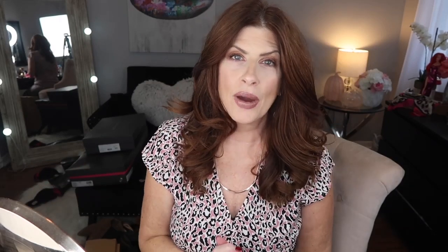First and foremost, if you're already subscribed to my channel I just want to say thank you so very much. And if you are not yet subscribed and you like videos like this, be sure to hit the subscribe button as well as the notification bell so you don't miss out on any videos.